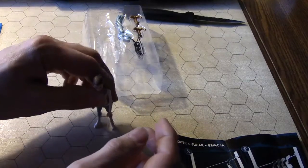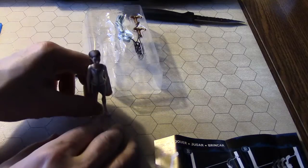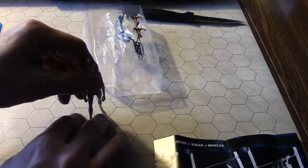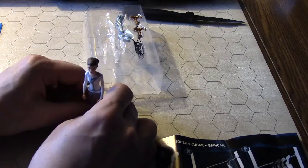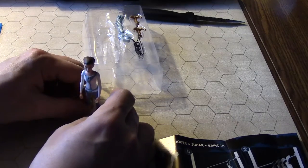I don't know if this thing's gonna stand up — yeah, not great, not great. Like it said, some poses may require additional support. That is true. She just isn't standing up on her own, so we might have to make a little base for this character.